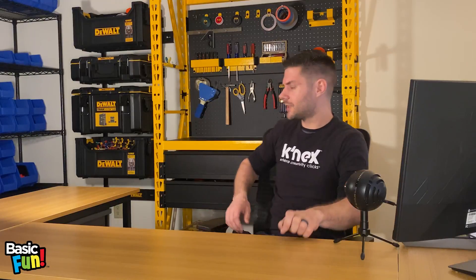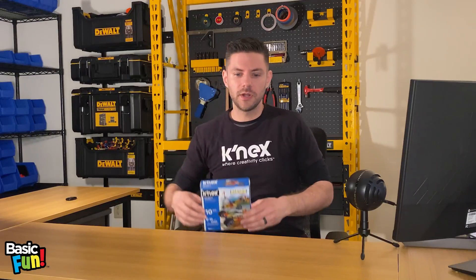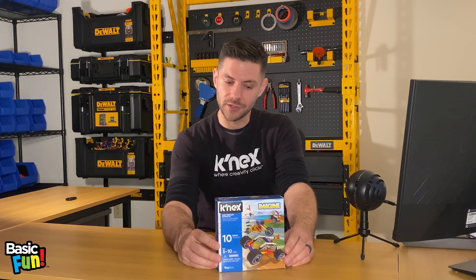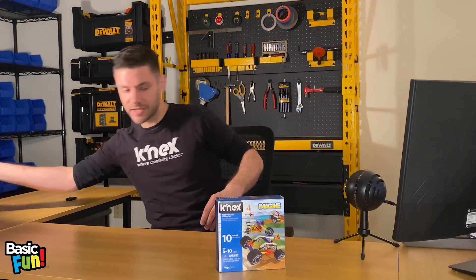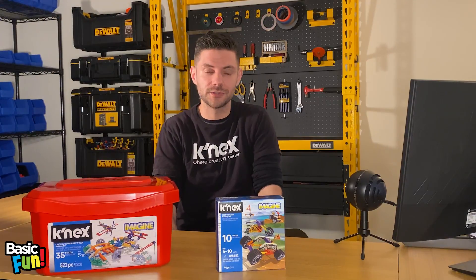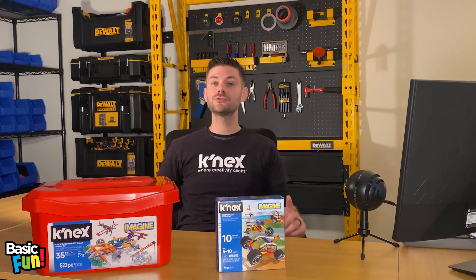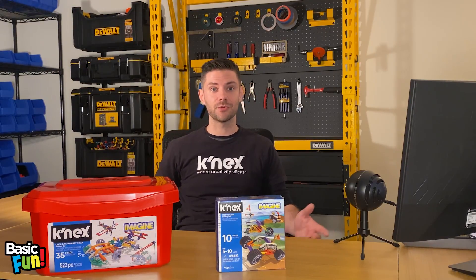That's a really good question. To answer it, I'm going to use two different sets. The first is our 10-model Fast Vehicles building set — 96 parts, all micro — you can build a motorcycle, a dune buggy, and more. I'm also going to use our 522-piece Click and Construct tub, which lets you build 35 models and includes classic Connects, micro, and transition pieces. That's really the key to making all this work.